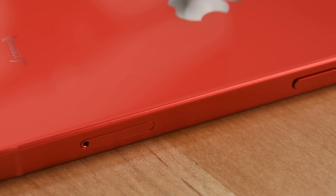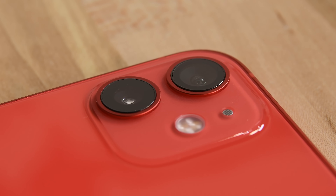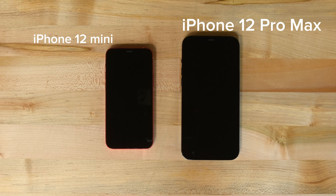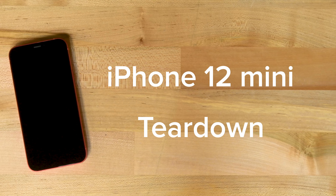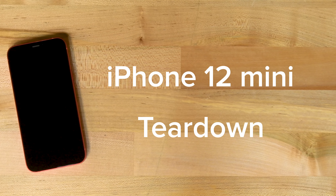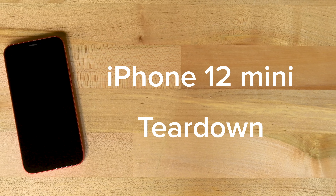We've already done teardowns for the iPhone 12, 12 Pro, and 12 Pro Max, so there's just one left till we're four for four. Today we're looking at the iPhone 12 mini. It's basically a standard iPhone 12 but hit with a shrink ray. How did Apple fit all the features of an iPhone 12 into this tiny phone? Let's do a mini teardown and find out.